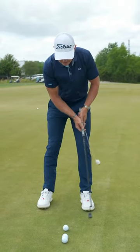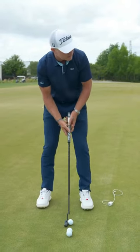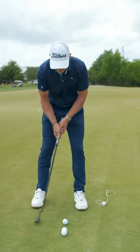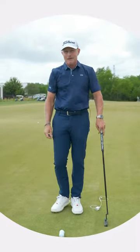That's gonna teach you to use your wrists less, your arms and shoulders more, and it's gonna help you solve really poor tempo that affects your speed control and direction control. It's gonna help you make more putts.